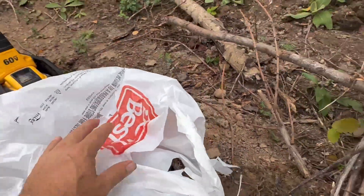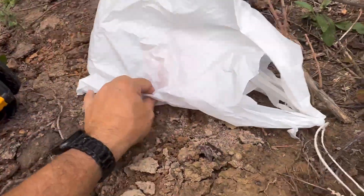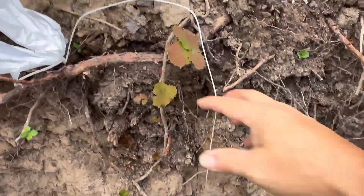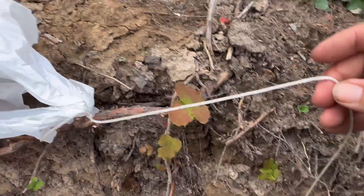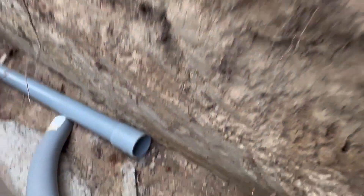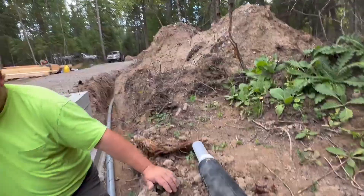Jeff here, just going to give you a real quick do-it-yourselfer. I've got to run a pull string, and I'm using this super lightweight kite string tied up to a throwaway grocery bag. I've got to get it through that three-inch PVC, and we are going clear over there past that truck about 200 and some feet.